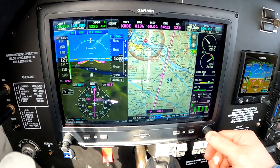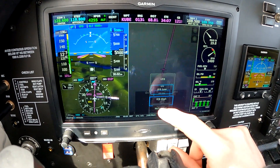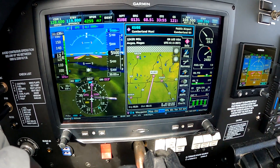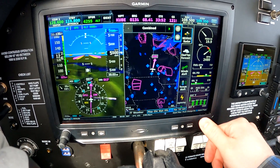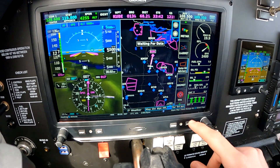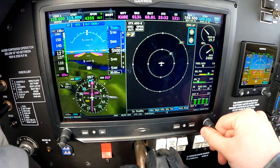Moving on — we've got the chart page. This is just a VFR chart, and there's an IFR chart here if you want to use that. Waypoint information, flight plan, weather — all this good stuff. Cloud tops, winds aloft, temps aloft, AIRMETs, SIGMETs, TFR information, terrain, traffic.